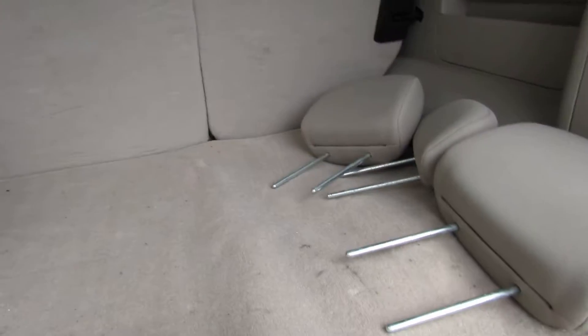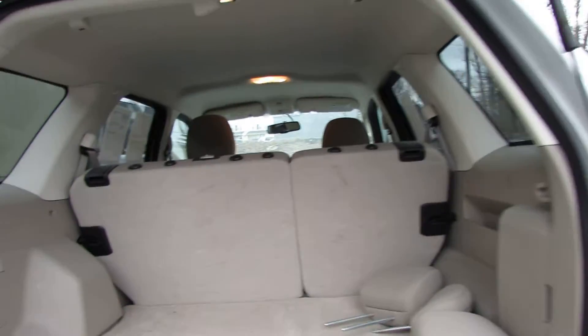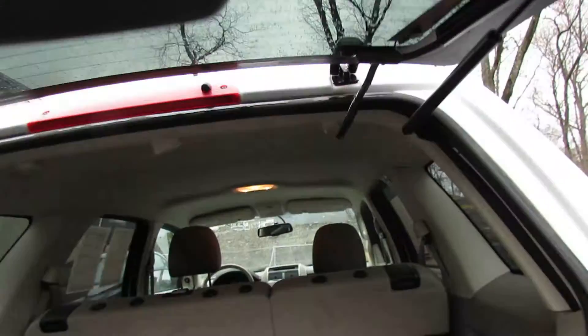Over here we have your spare down there. Nice tan interior. You can also open the glass as well for easy access.